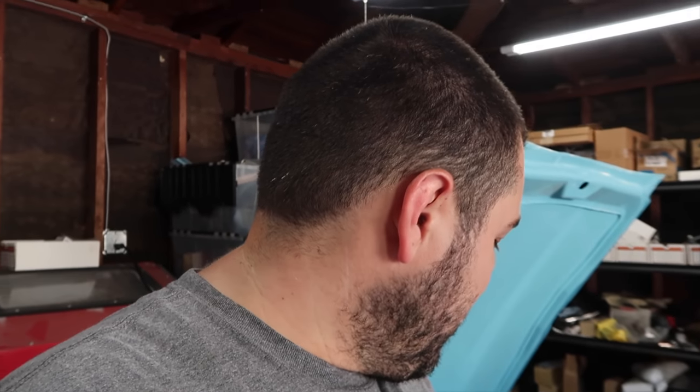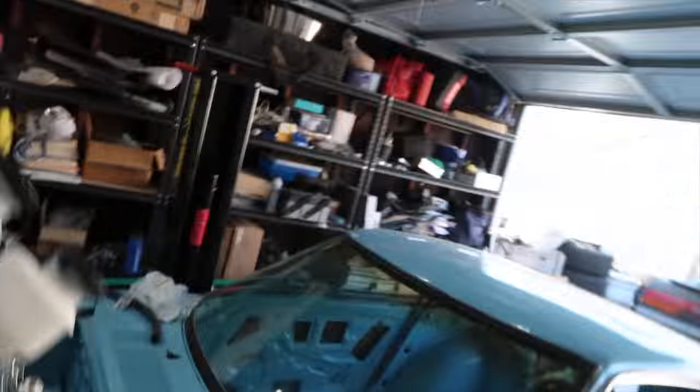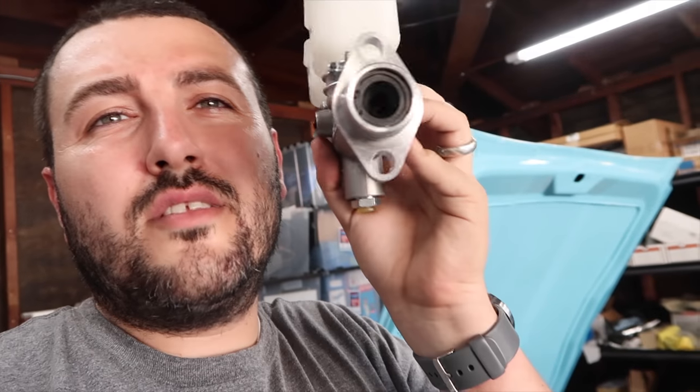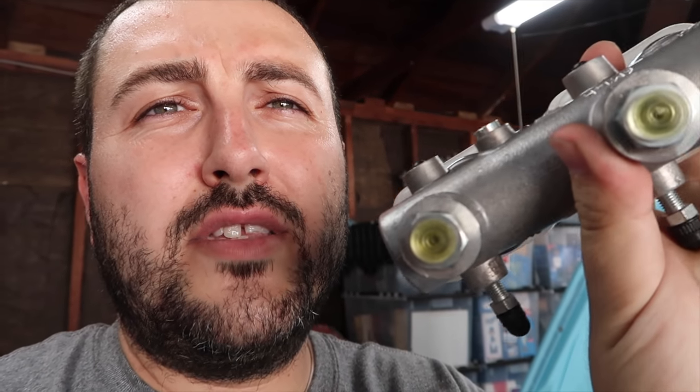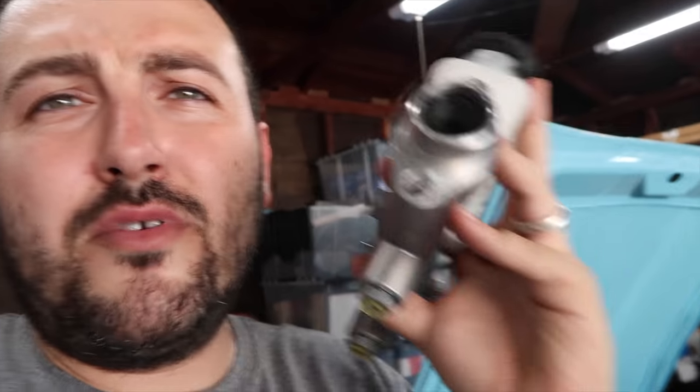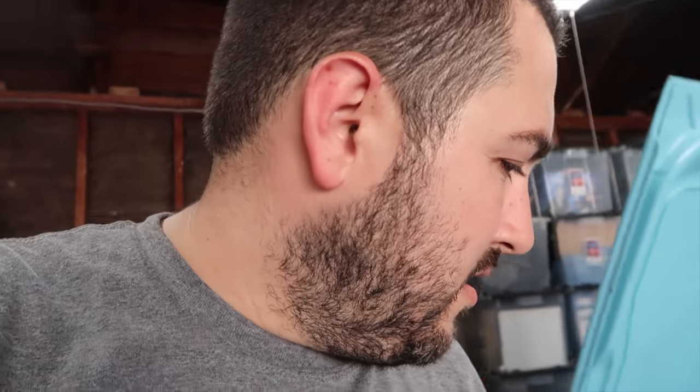What's up guys? Welcome to another episode of Poncho's Garage. Today we're going to be working on the Woolwood master cylinder — the one inch master — and getting it onto this thing. Step one was basically just drilling out the mounting holes so it fits. Step two is figuring out the mounting threads, and step three is the push rod length. Let's get started on that.